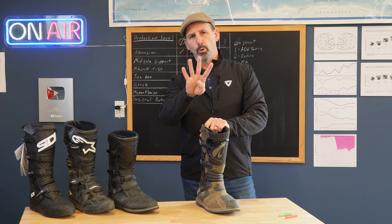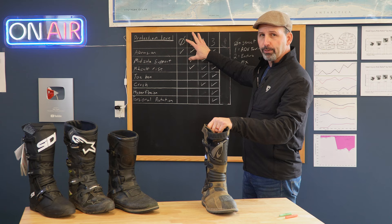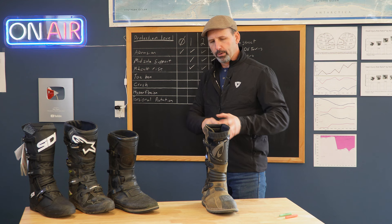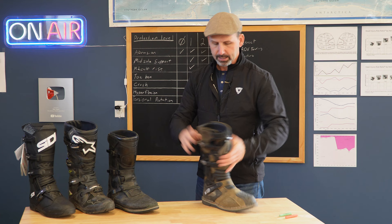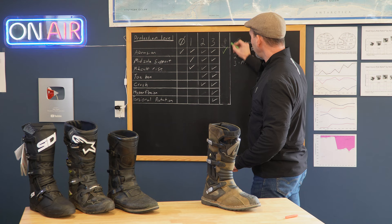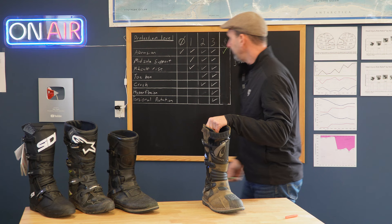Looking at the protection level, I rate boots on four tiers — zero to three — zero meaning zero off-road protection. What I'm looking for is how will that boot protect us if we go down on our bike on pavement. This boot, with the amount of leather it has — it's a very thick, high-grade leather — and a thick liner on the inside, with a lot of extra buckles, is definitely going to offer good protection for abrasion if we happen to go down on pavement.